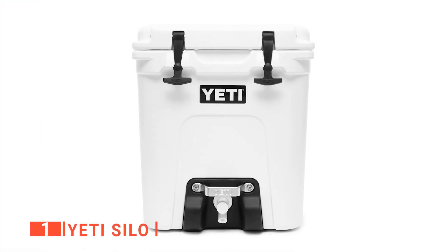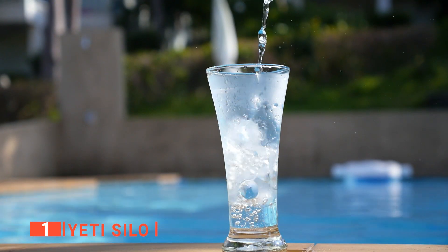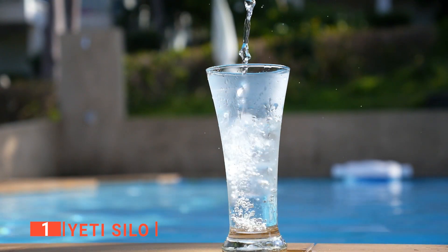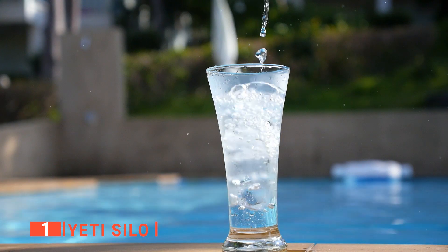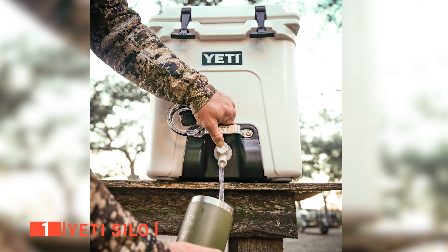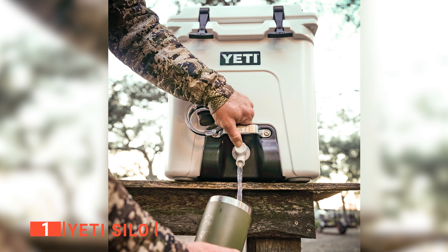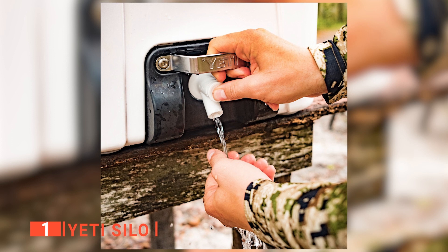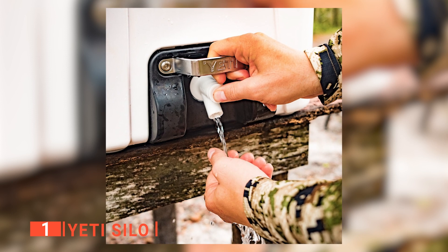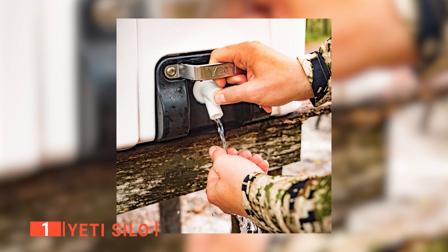Finally, my top water container with tap is the Yeti Silo. This is a hard-working hydration station that keeps water cold for hours and is tough enough to take a tumble. It has an ergonomic short pour spigot that offers a high-speed flow rate, letting you fill up without a line forming behind you. The steady steel handle helps take the pressure off your hold and serves as extra protection for the short pour spigot.